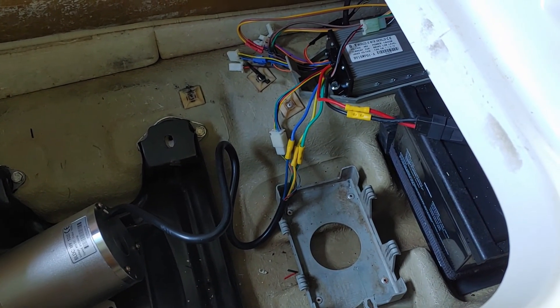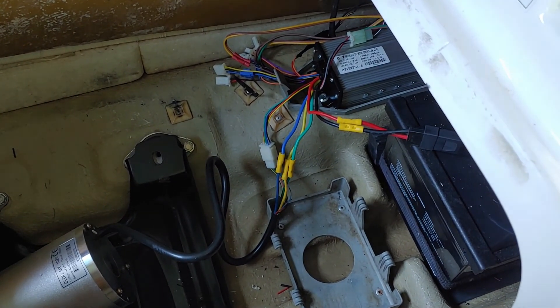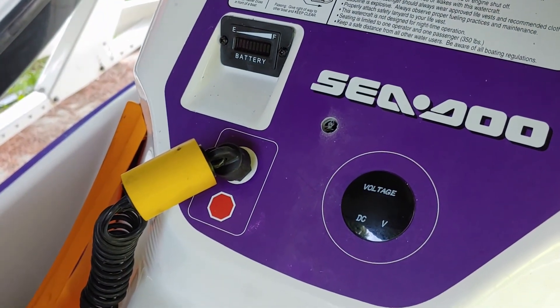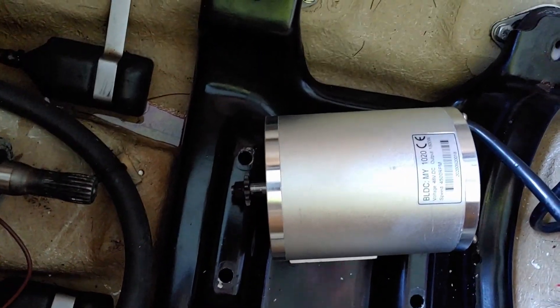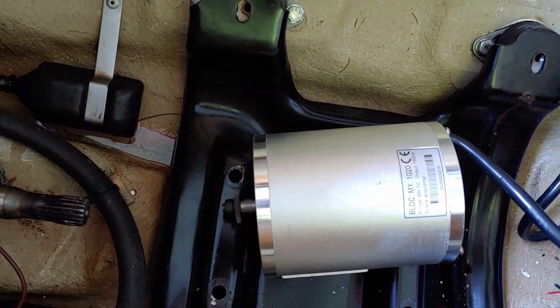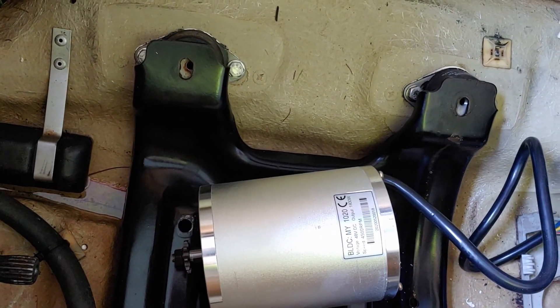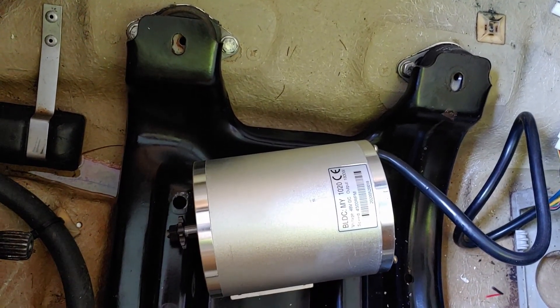Now that we have everything hooked up, we want to test everything before we start buttoning things up. First thing is to put on our key — you'll see that our battery meters cycle. We are going to look down at the motor and make sure it spins clockwise for forward — it does. And it spins in reverse when we hit our button, which it does; I just don't have an extra arm to demonstrate that.